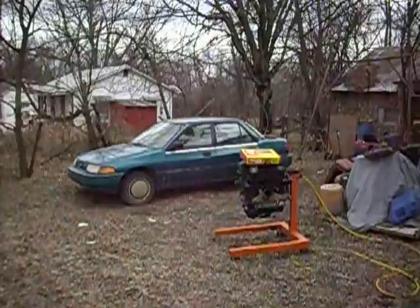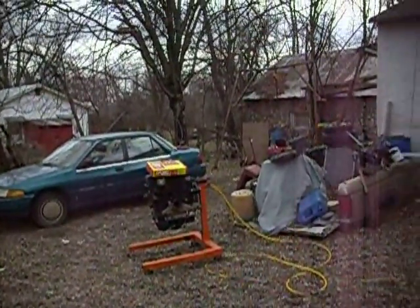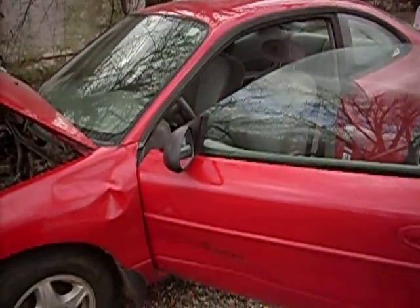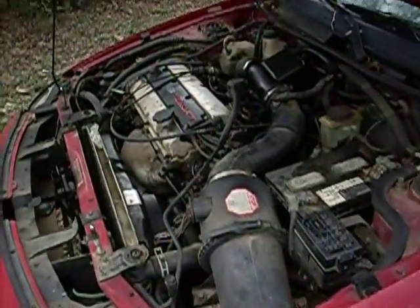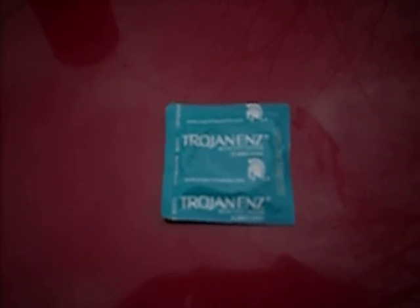That still needs stem seals, valve cover gaskets, some linkages, and this and that — it's a never-ending thing. But anyway, that's your little redneck diagnostic right there. Thanks for watching. Oh, and one last little note: here in poor redneck world, condoms are not just for sex anymore. Thanks for watching.